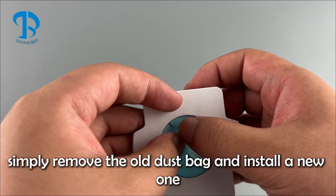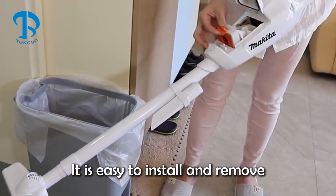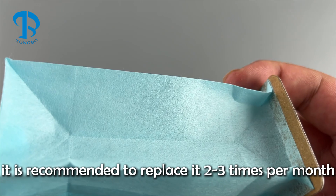When it's time for replacement, simply remove the old dust bag and install a new one. It is easy to install and remove, and under normal circumstances, it is recommended to replace it two to three times per month.